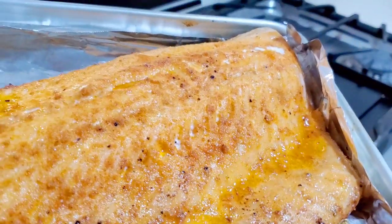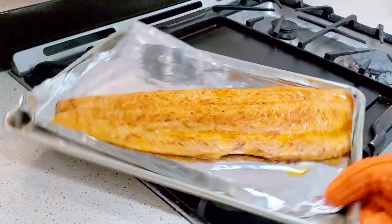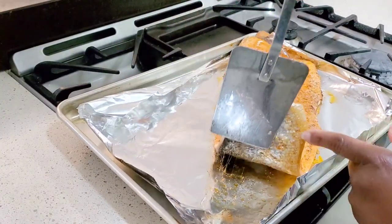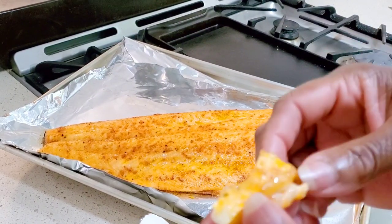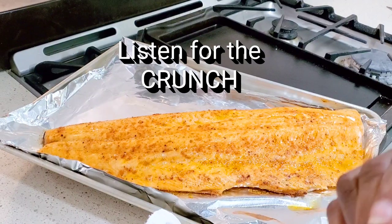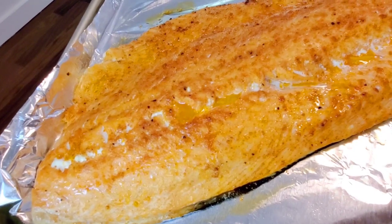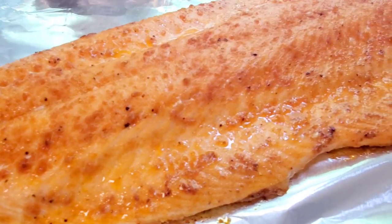Let's pull that salmon out from under the broiler and take a look at it. Listen to that — can you hear it sing? It's beautiful. Check out that skin. This is very hot. I'm going to try to pull off this corner and take a taste — I can feel that it's crispy. Mmm, oh that's delicious. And that's how you do it, sweeties. Simple roast salmon in the oven, crispy skin. Please check the description box for all the details.